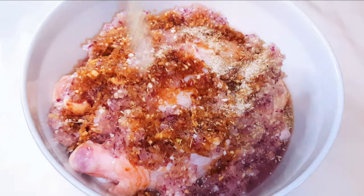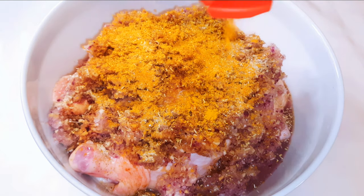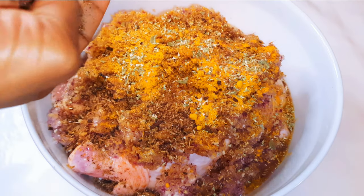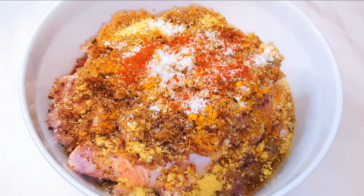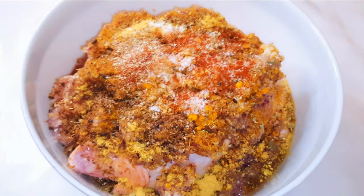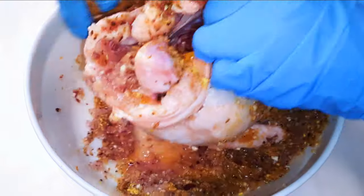I'll add my favorite seasoning, curry powder, some turmeric powder, some oregano. I will come in with some blended cloves, some extra chicken seasoning, chili pepper, black pepper, white pepper, and finally some salt to taste.